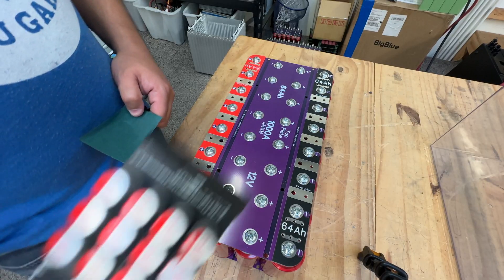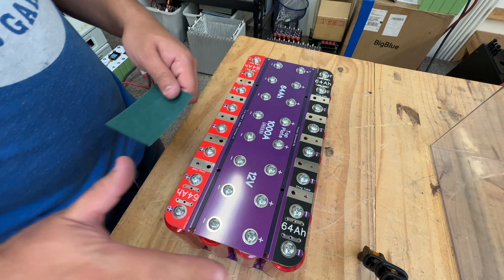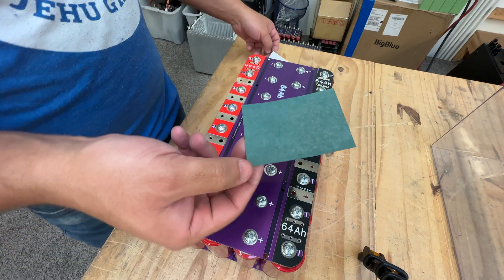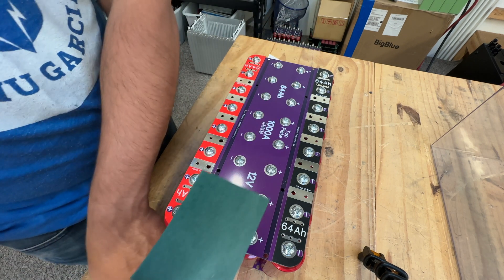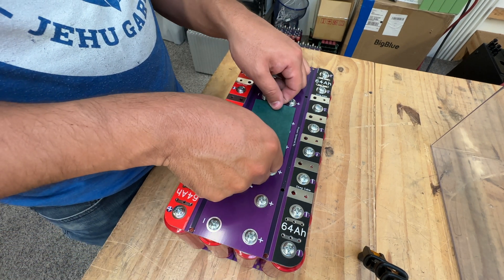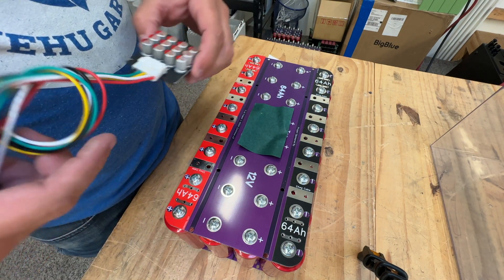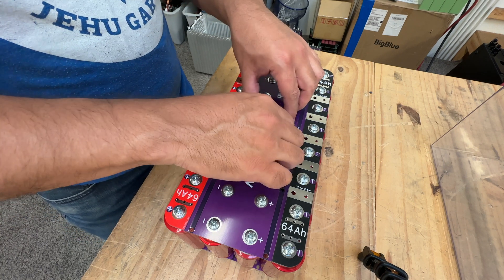Let's start this build by installing the balancer. Step one: we're going to mount the balancer on top of this battery. There's not a lot of space on the side, so we have to put it on top. I'm going to use this — it's called fish paper. It has adhesive on one side, and it's just to isolate this unit so it doesn't short out. Then we can put this unit right here. I'm going to use Captain Tape.